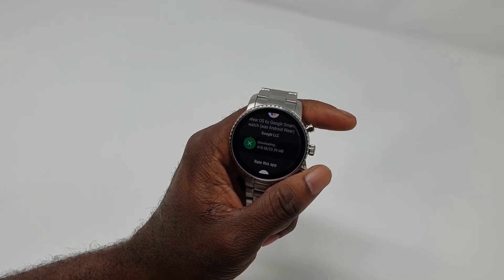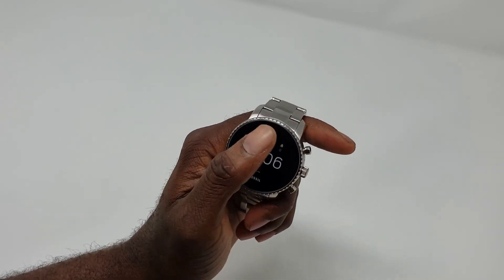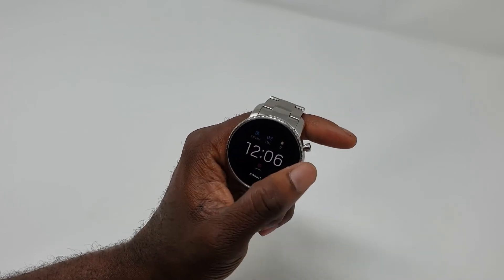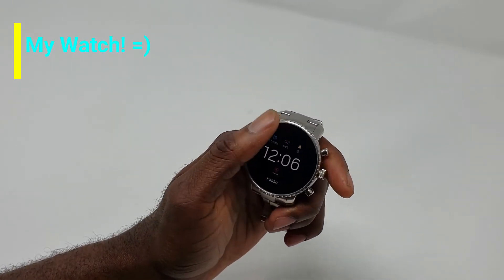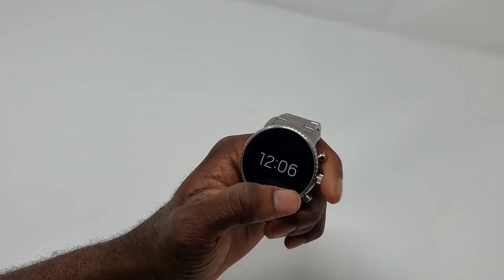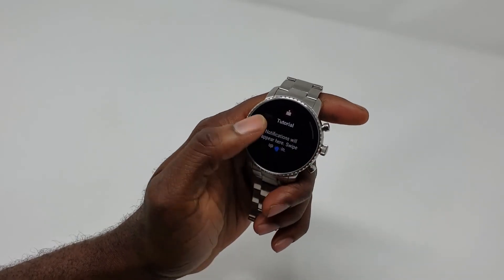Once it updates, it is then gonna ask you to update to the newest Wear OS 2.0 — that's exactly what I did. As you guys can see, I currently have Wear OS 2.0. I did a video earlier showcasing Wear OS 2.0 if you want to check that out.